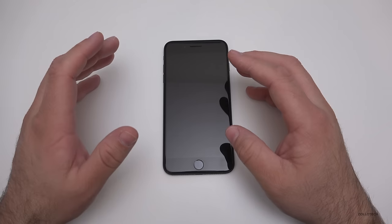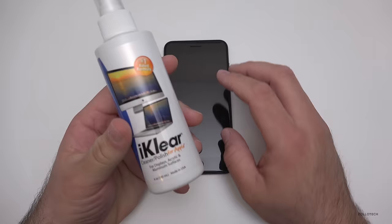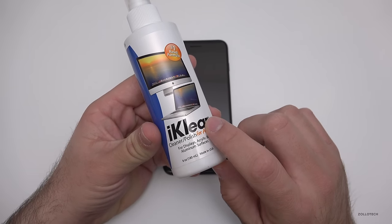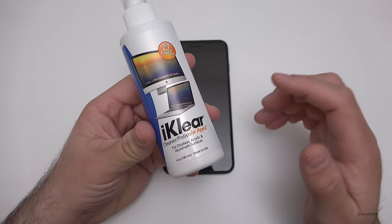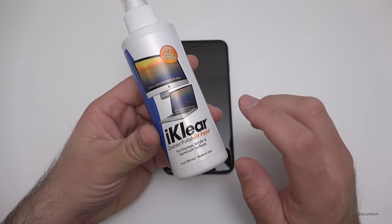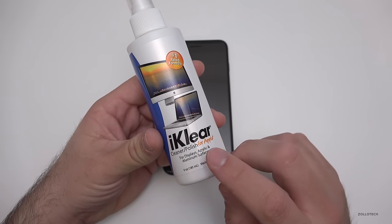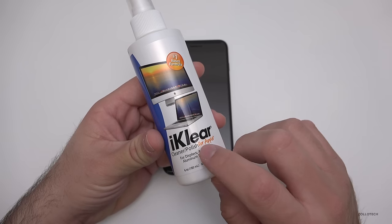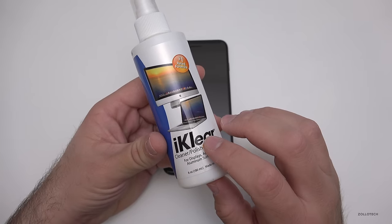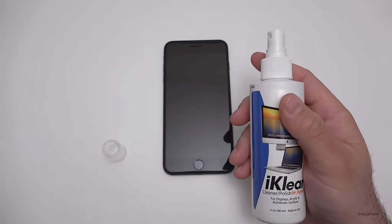The back isn't always perfectly clean since I use my phone regularly, so it does get fingerprints. This is not a sponsored video — I bought this product myself. I've been using it for years and did a video review of it probably five or six years ago when they first sent me products to check out. Ever since then I've purchased it myself, and it was actually used in the Apple Store as well.